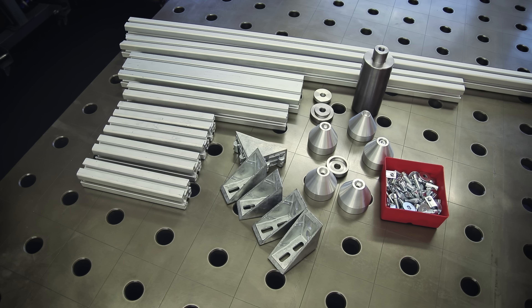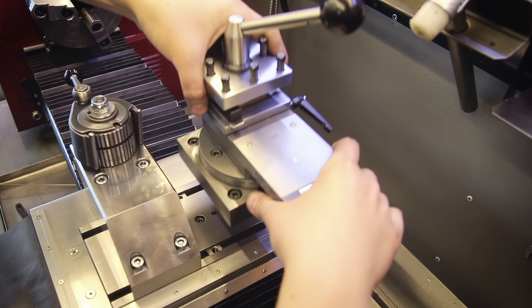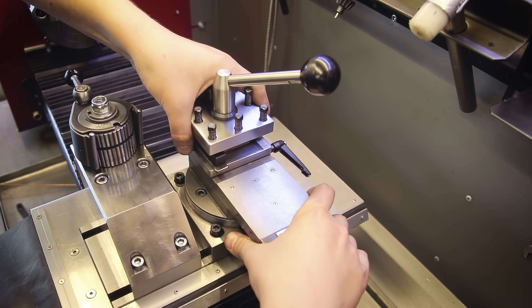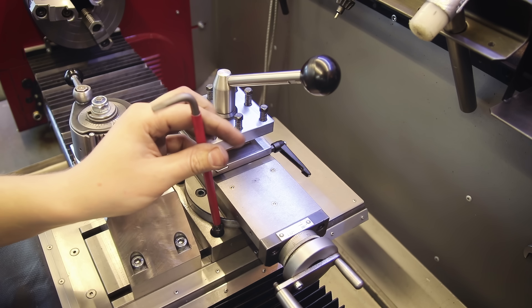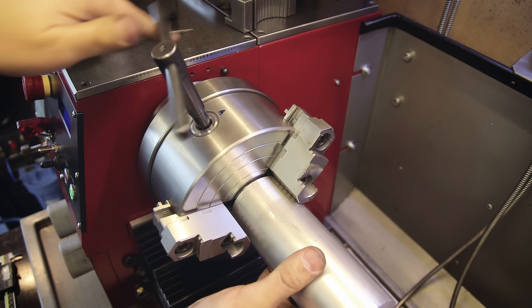Here's all the stuff the jig consists of. The jigs I use are very simple — just a bunch of aluminum T-slot profiles, some 90-degree connection brackets, T-nuts, and screws. The only parts I made myself were the aluminum cones and the big post that holds the bottom bracket.